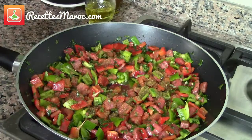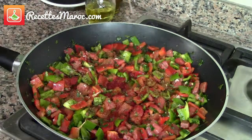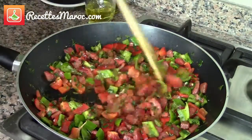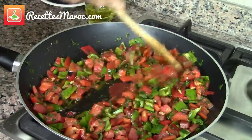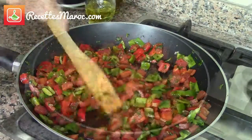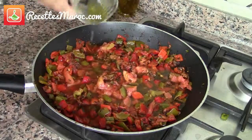Stir and cook on medium heat for about 15 minutes. Pour in the water, stir, and continue cooking until the peppers are tender.